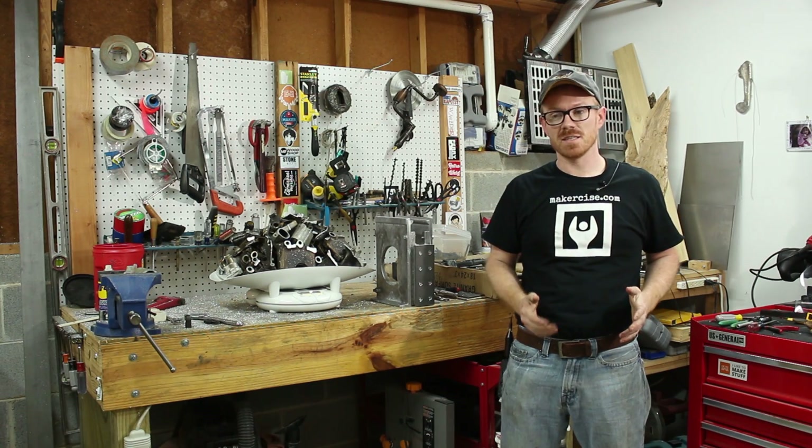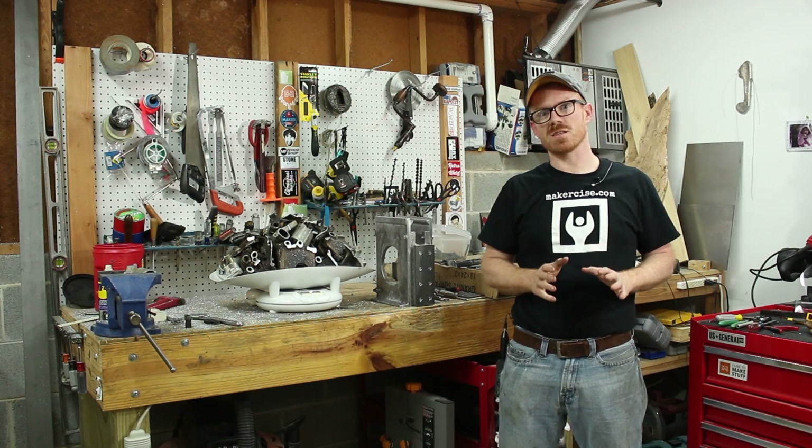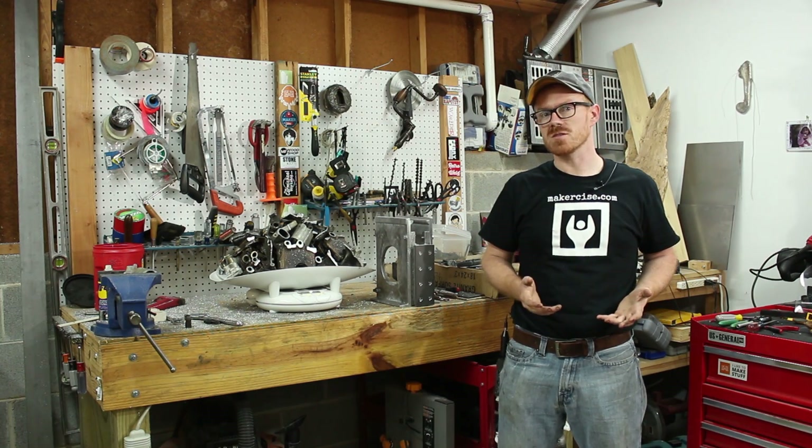Hi, I'm Kressel Anderson. This is Makersize. In this episode, I'm going to address a question that I get quite a bit: where do I get my scrap?